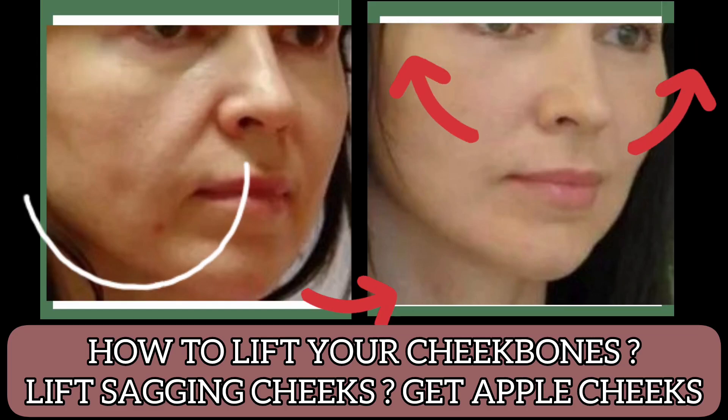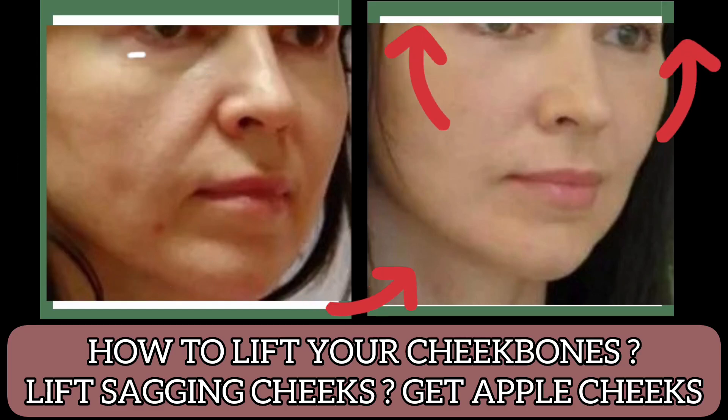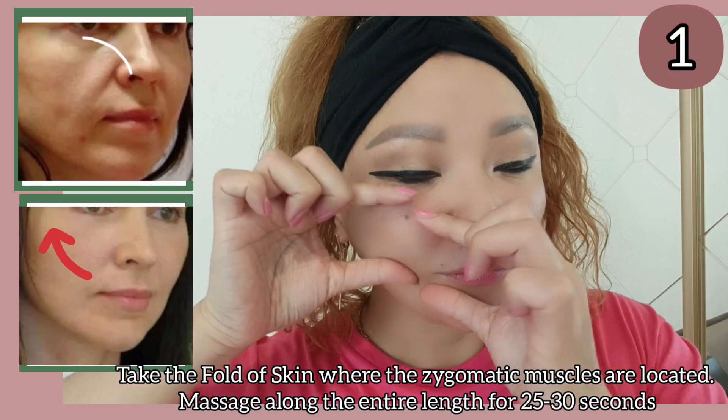Hello to everyone! Today is how to lift your cheekbones, lift sagging cheeks, and get apple cheeks. Let's get started!